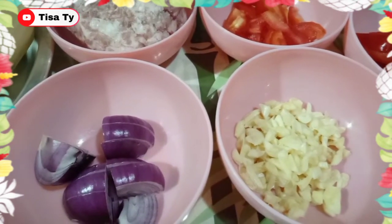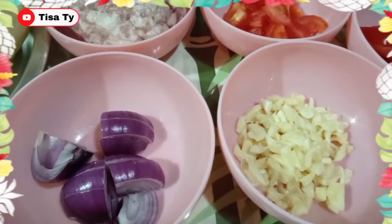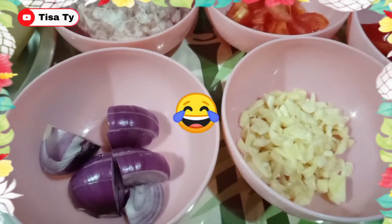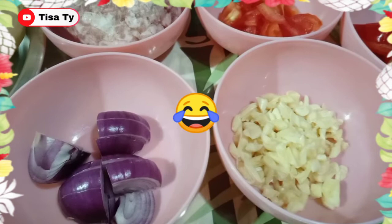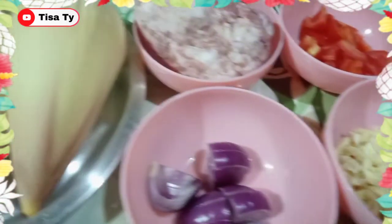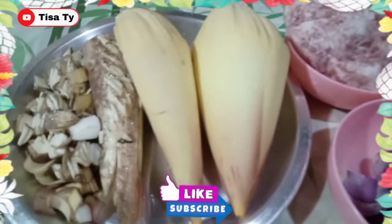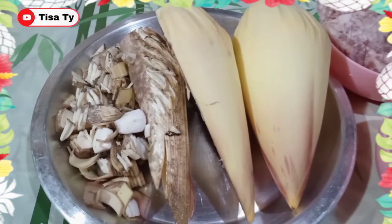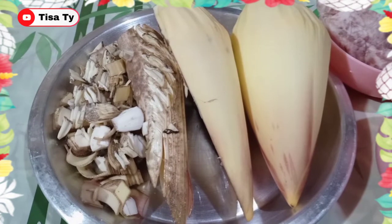So, yung ating lulutuin for today guys — ang tagal ko nang hindi nakakain ng ganitong gulay. Gulay ba ito? So, yung ating lulutuin today guys — magluluto tayo ng adobong puso ng saging.